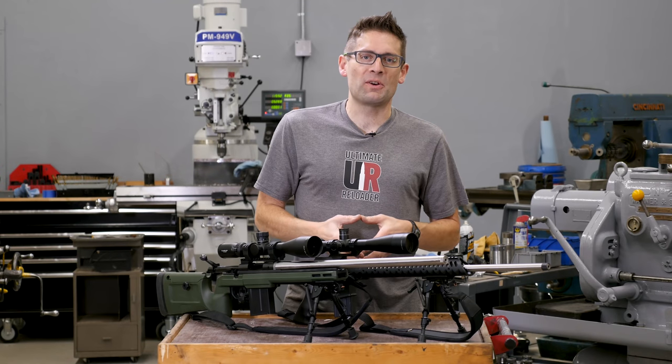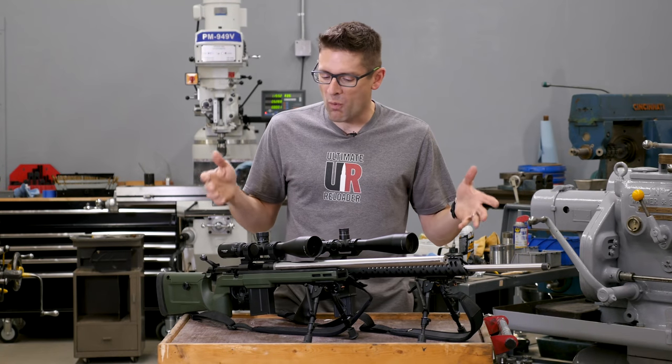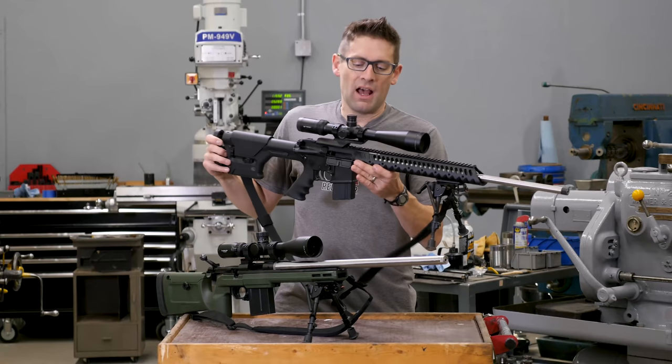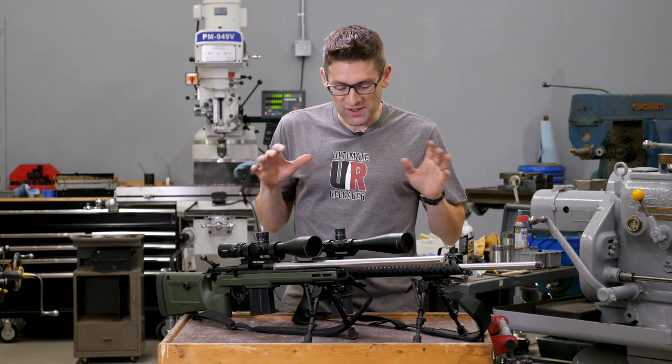Hey guys, Gavin Geer here from Ultimate Reloader.com. I've got some exciting updates to share on this 224 Valkyrie series that we've been working through. If you've been watching, I built this awesome Remington 700 and this awesome AR-15. I've got a build story coming up on that soon — just a couple minor details I'm working through.